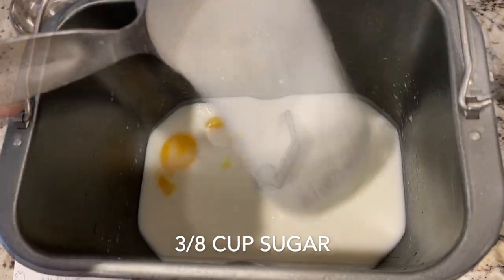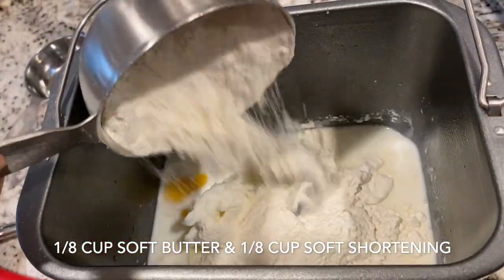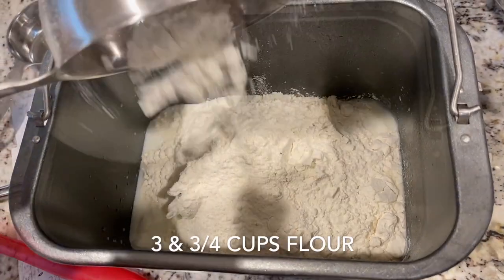As I dove deeper into baking, I suggested making the bread dough in the stand mixer using the bread hook. This made the process much easier and more enjoyable.